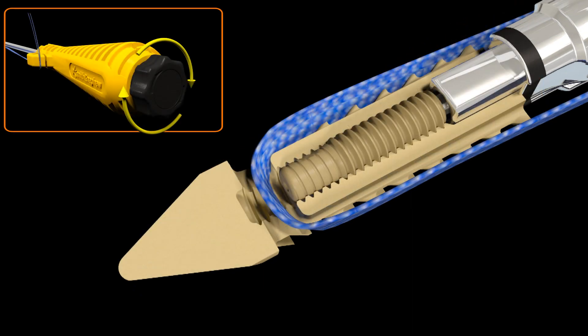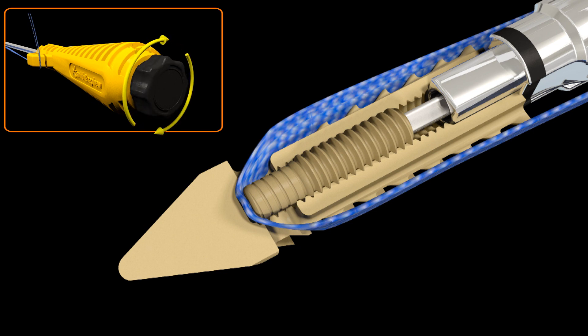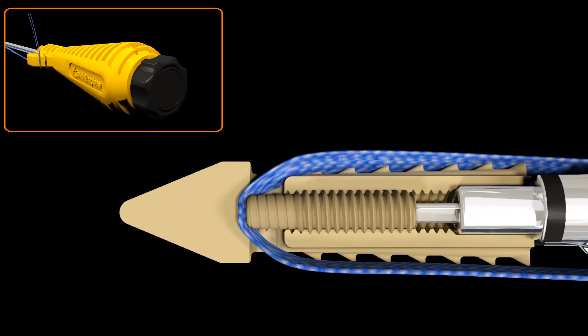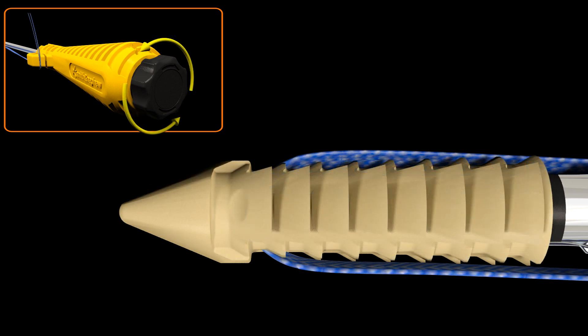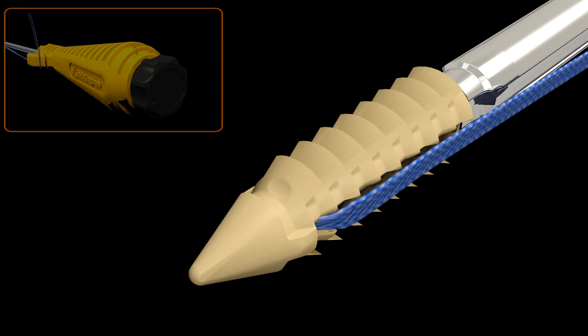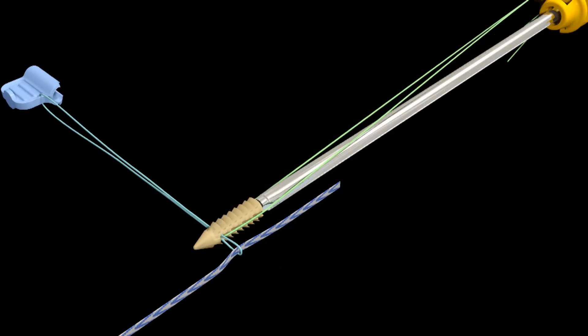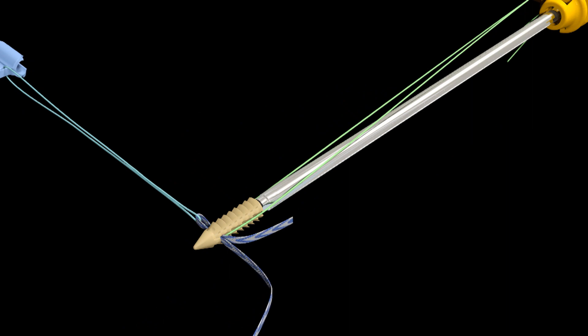At this point, the green stay suture is removed and discarded. Rotate the knob clockwise until a loud click is heard — this click acknowledges that the interlocking screw has deployed and the Ultra Tape is locked internally in the anchor. Now rotate the inserter knob one quarter turn counterclockwise to allow for easier separation of the anchor from the inserter.